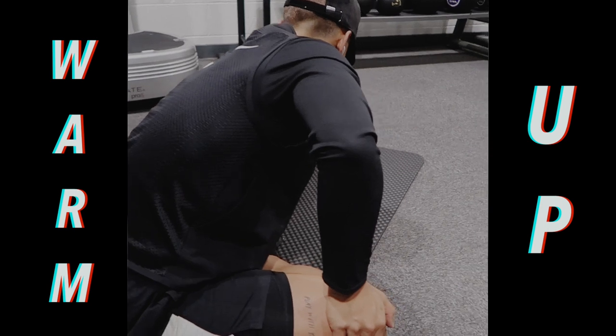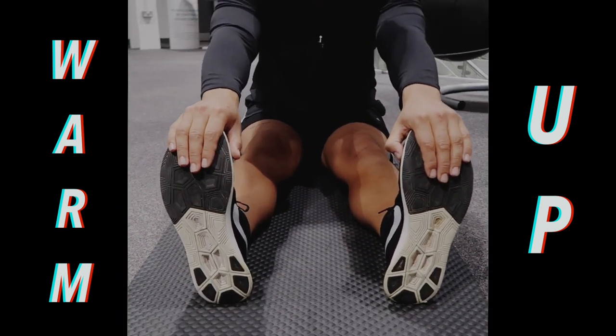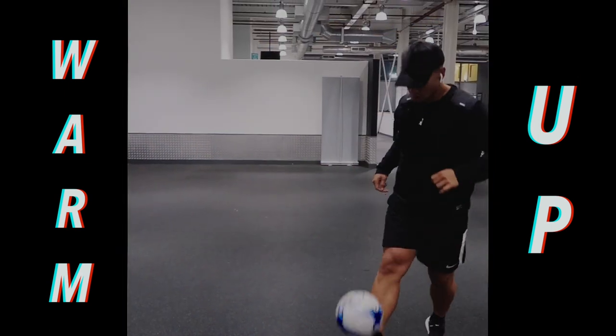This is a good activation exercise but I'll do a separate video for that because I want to go into detail with the activation stuff. Really good calf stretch. Another great hip opener, and then I'll just finish with some touches on the ball.